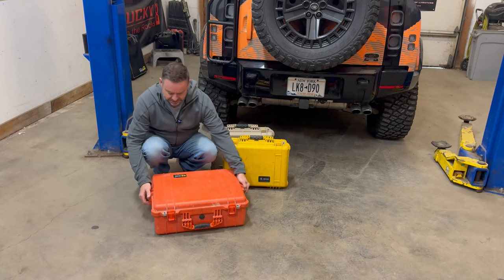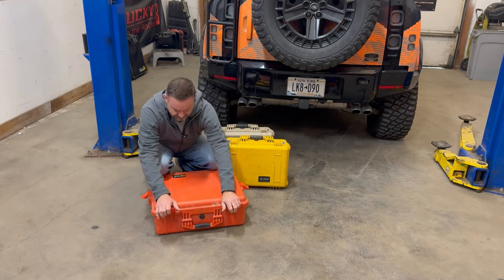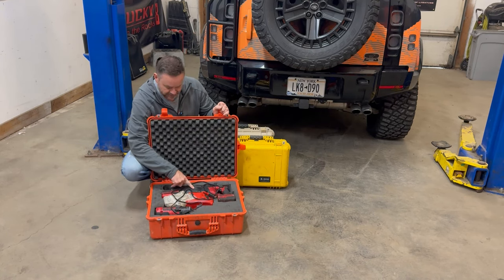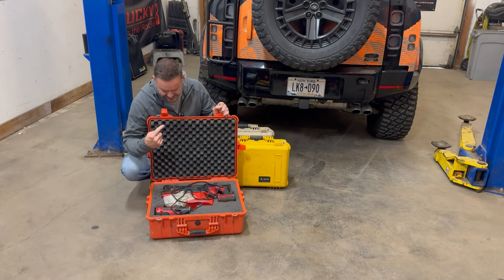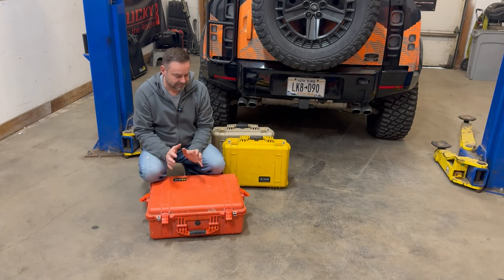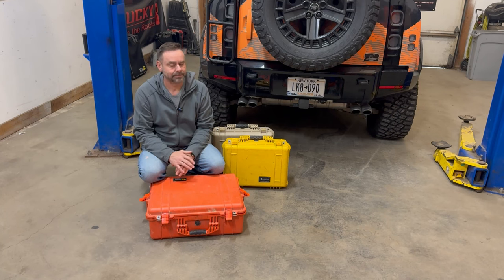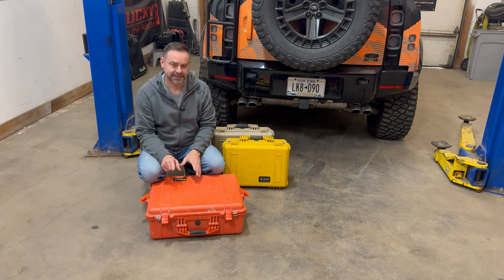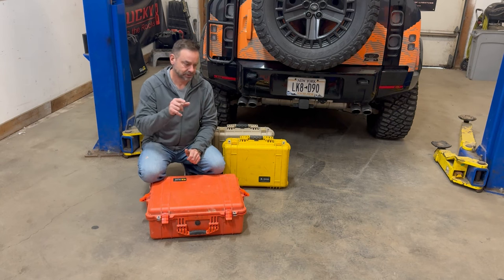The first case here is my power tools. I've got an impact gun, the Salsa, extra batteries, and the charger. It's not a must-have, but when you have it, it makes your life way nicer. Depending on room, this may get cut — I might just take the impact gun and figure out a way to get it into the main Pelican tool case.